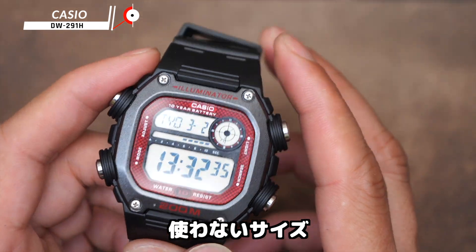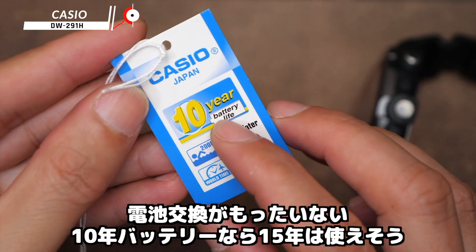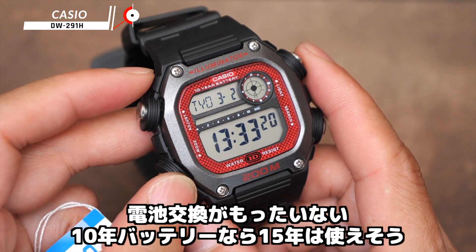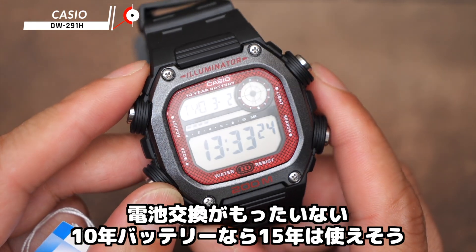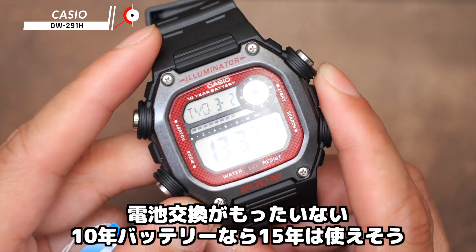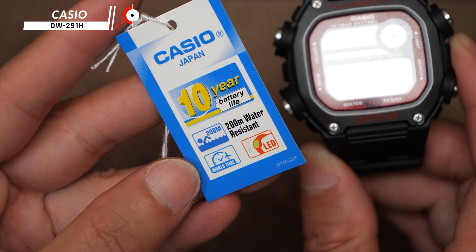I think I lost a lot of them. I thought I was going to leave it there. This is the point that I bought it for — 10 years. I don't think I can use it. I think I bought it a long time ago. This is the LED world time.